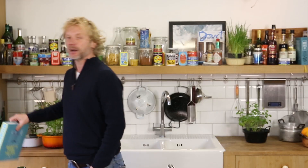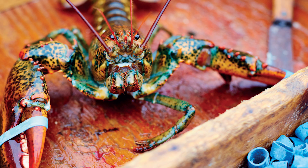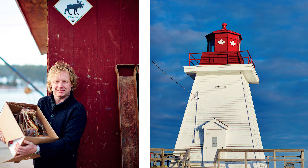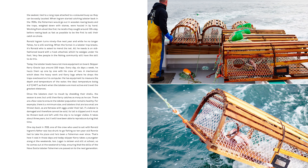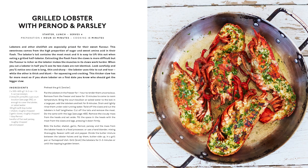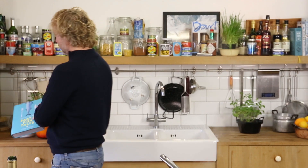show you my new book, Bart's Fish Tales. I'm really proud — we've traveled 10 countries around the globe to fish, to cook, and to live together with the most amazing sustainable fishing communities, and we made over 100 recipes. One of the recipes is this one — a lobster risotto — which we actually made in Nova Scotia,